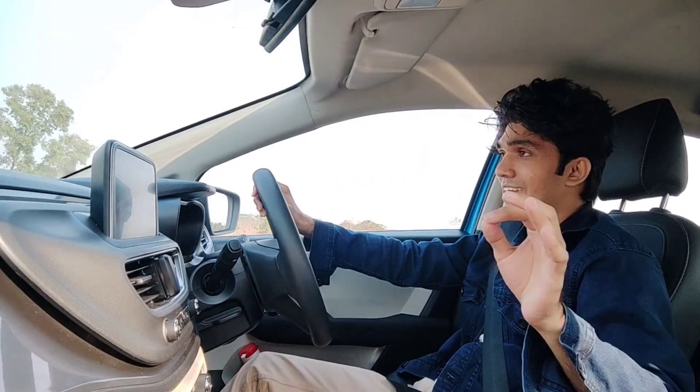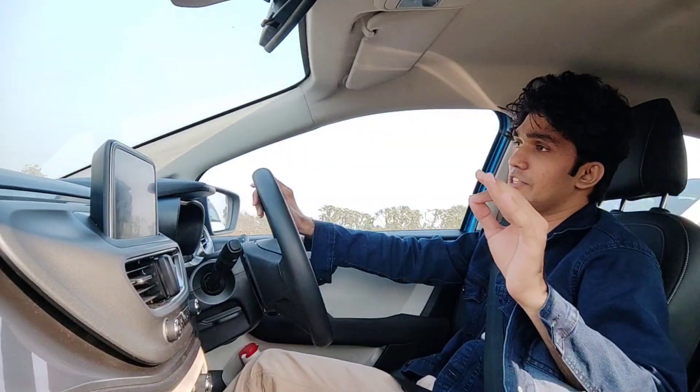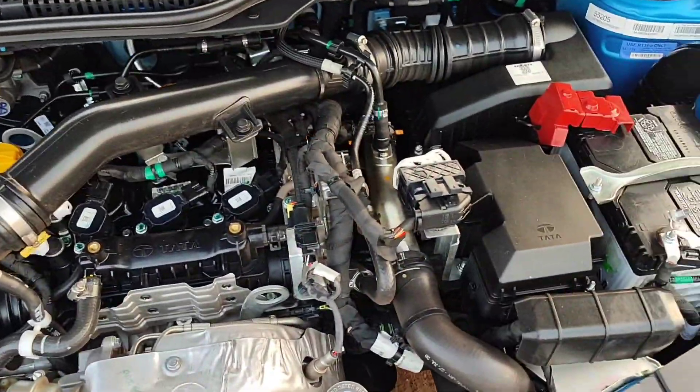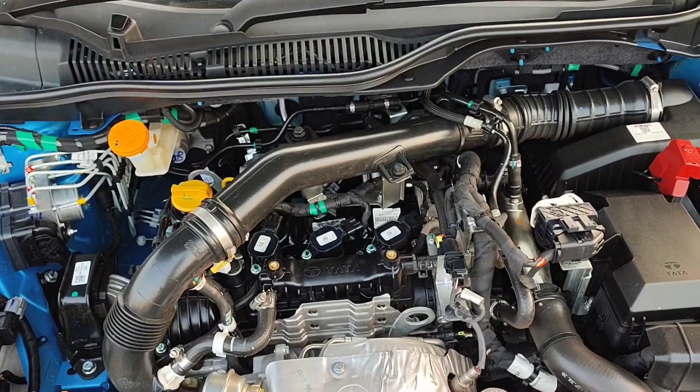I think I have discussed all the things about the interior of the car. Now let's quickly start driving the car and I will tell you about comfort, ride, handling balance, and power output. So guys, I will start the Tata Altroz i-Turbo. I have already given you a detailed walkaround. Now let's talk about driving impressions. Starting from the engine — you get a 1.2 litre 3-cylinder turbocharged engine which puts out 110 PS of power and 170 Nm of torque.